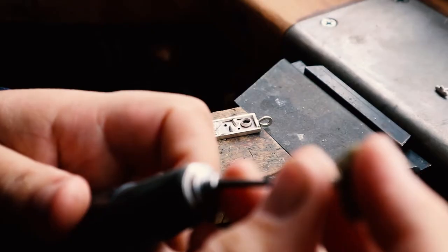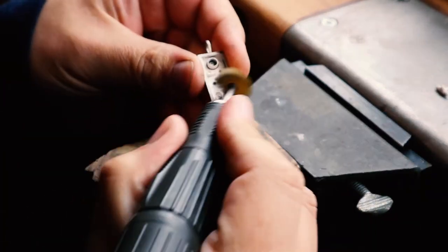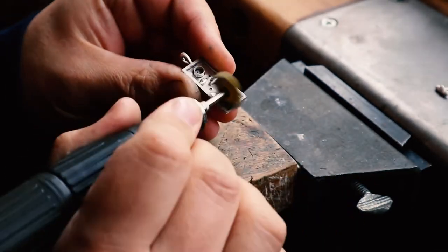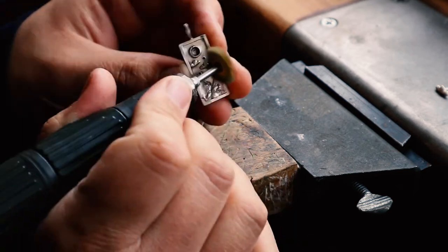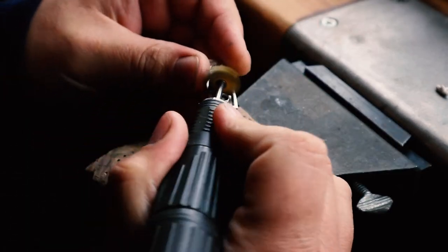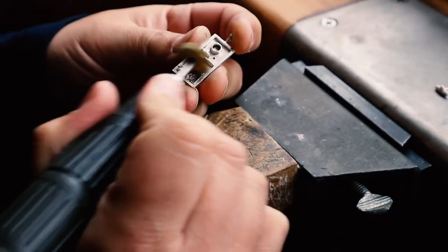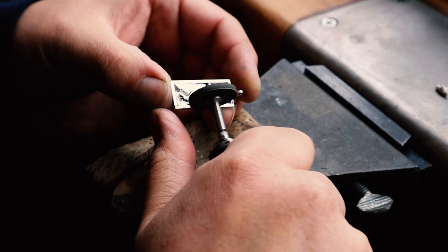After all the soldering is finished, I take my time cleaning all the surfaces, removing any scratches and marks, and trying to restore the luster of the silver back again. I'm using different tools — files and rubber wheels.